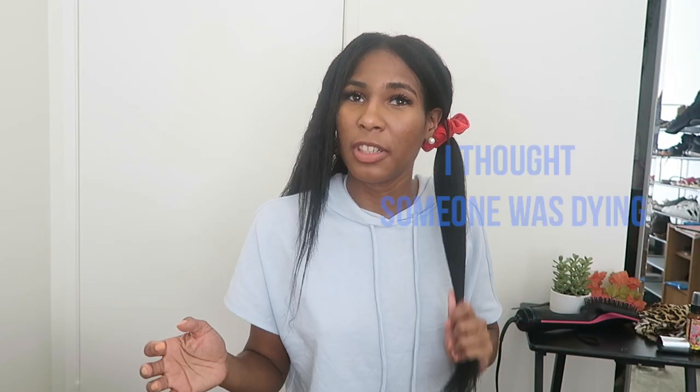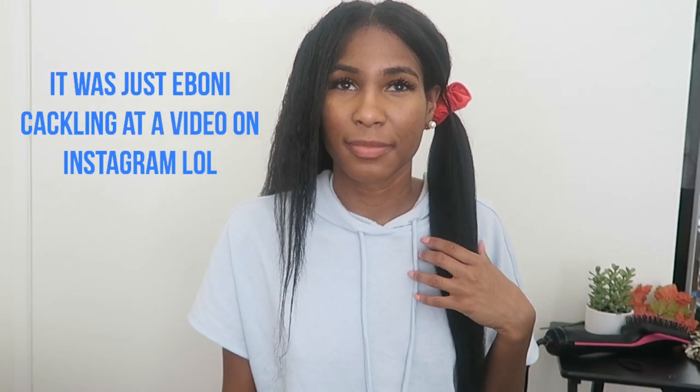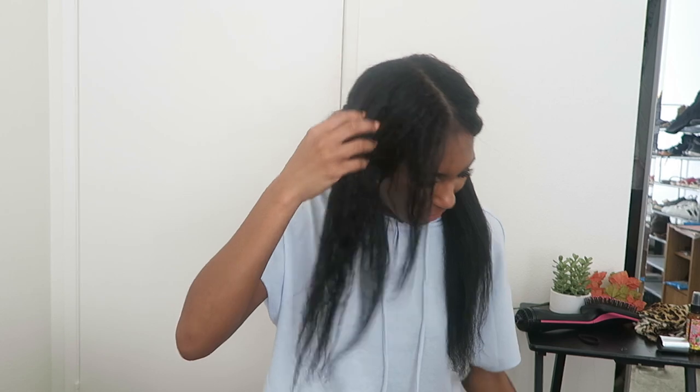I'm moving on to the other side now. I put this side up and I had to re-wet it with a spray bottle because it kind of dried already. This side is already detangled, so I'm just going to get started. This time I'm going to try smaller sections — I feel like the blow dryer might be more effective that way and may blow dry quicker. The first side took about 20 minutes, but that could also be me since I'm not used to blow drying.